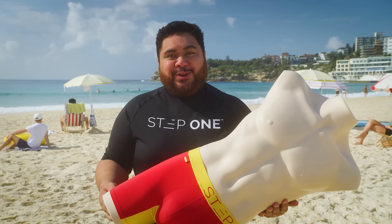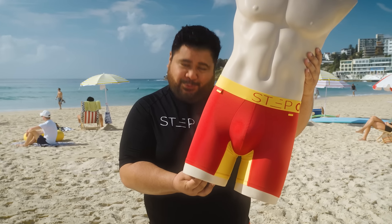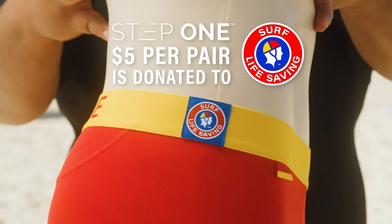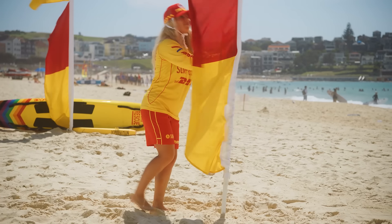Speaking of saving, Step One and Surf Lifesaving Australia have partnered to make these. They've even added two flags to remind you to swim between them, and $5 from each pair will be donated to Surf Lifesaving Australia to help keep our beaches safer.